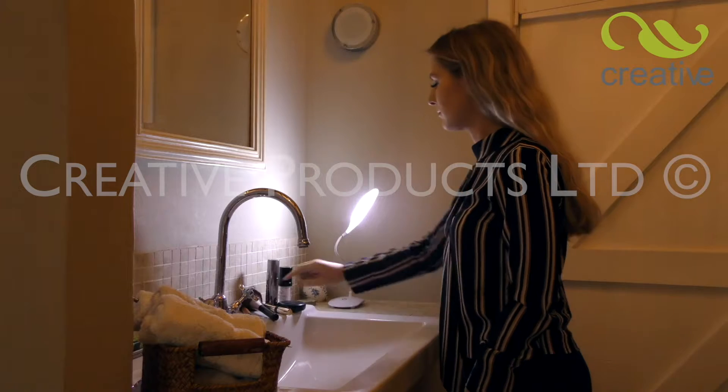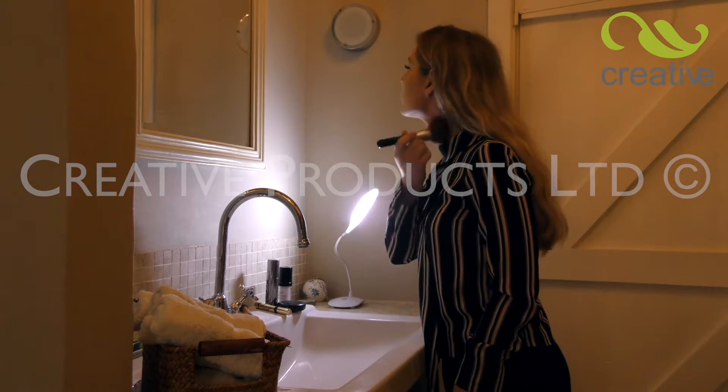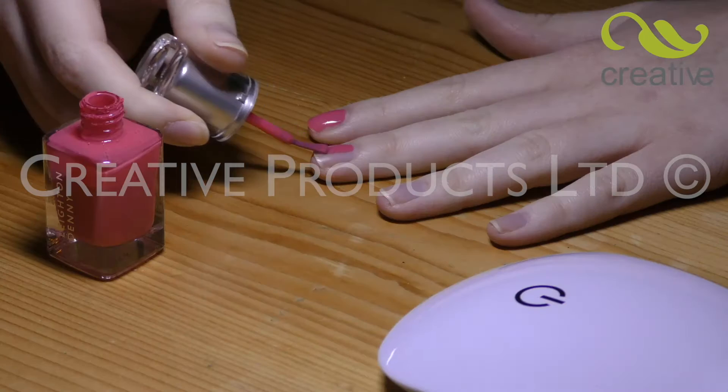Bathrooms and electricity don't mix. Now you can have a safe, powerful light when doing makeup or perfect nails at your fingertips.